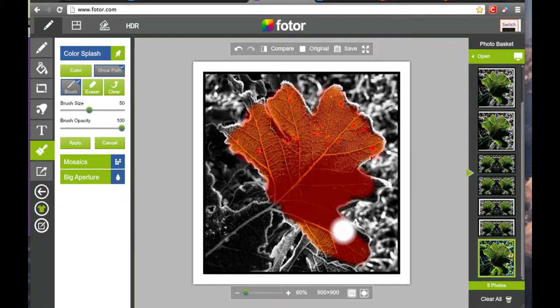Use this brush to highlight the areas you want to keep in color. If you make a mistake, you can use the Erase Brush.